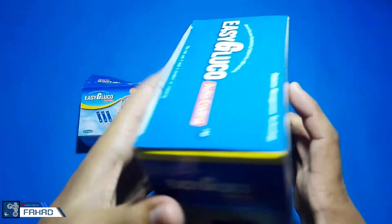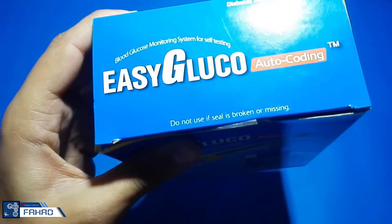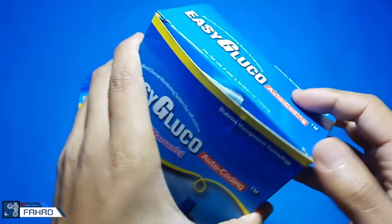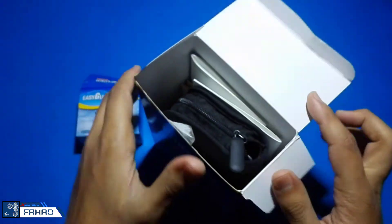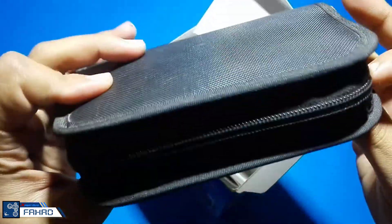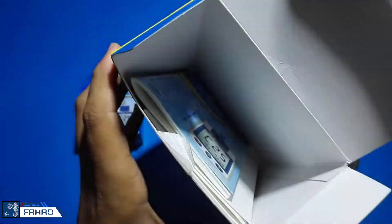So let's open it. Note that if the seal is broken or missing, don't open it. But I already moved the seal when I was checking the components. So let's look inside — there is a black pouch.